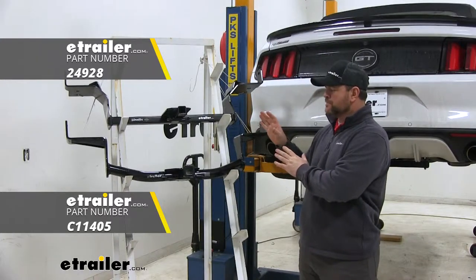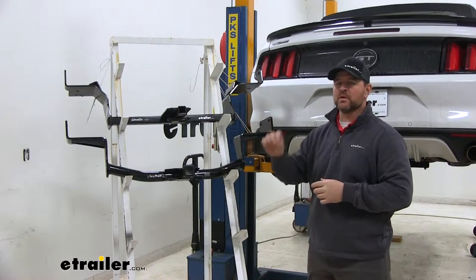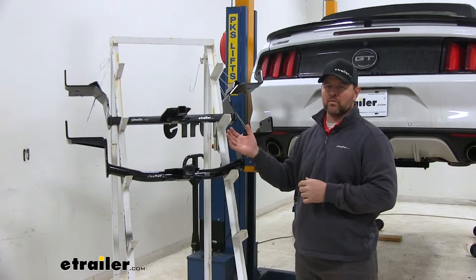The biggest difference between these two is our CURT is only going to work with the fastback model, where our Draw-Tite will work with the fastback or the convertible model.